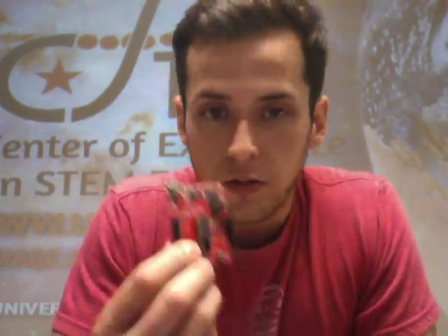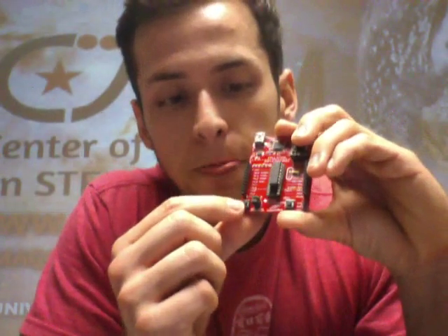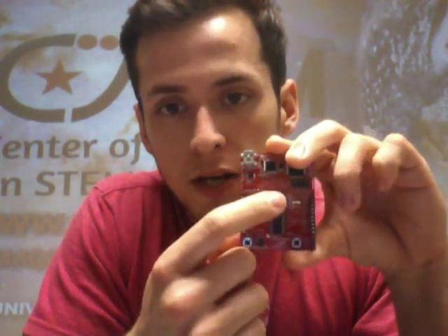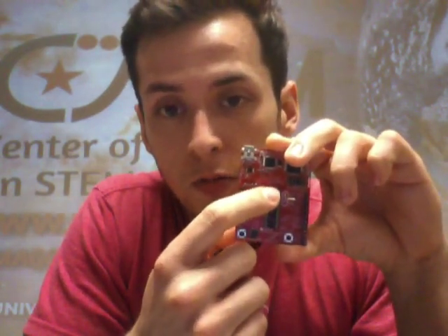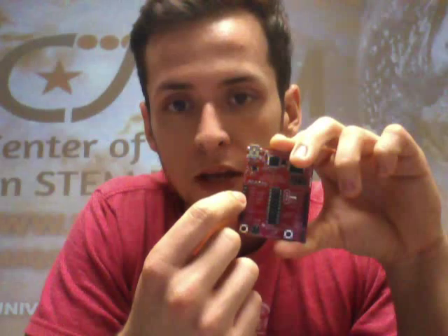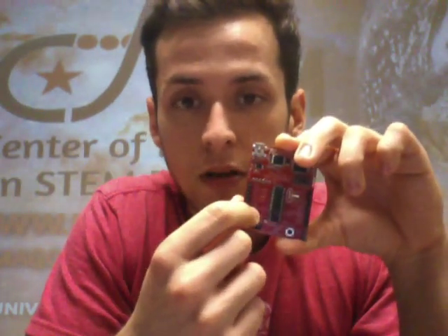If we want to start programming this, we need to think about all the code in three parts: the senses or input, the brain, and the actions or output. The senses is just collecting data going into the launchpad — like pressing the button, which would be a sense because it's an input. The launchpad also has a temperature sensor, so it's constantly reading the temperature, which is also an input.